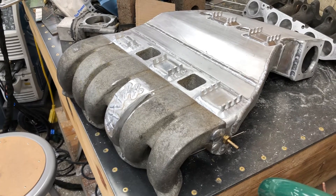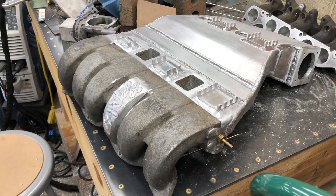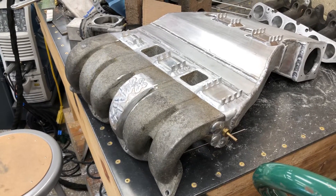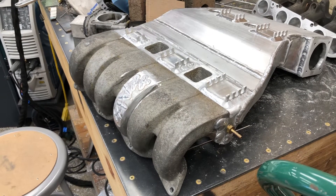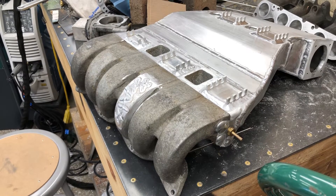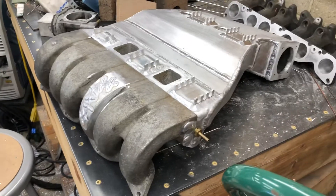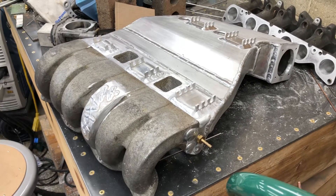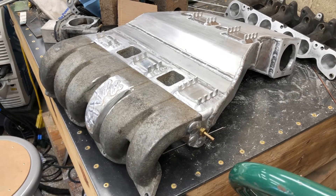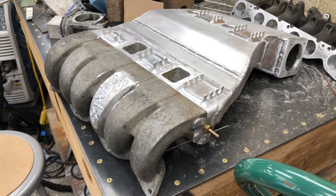This stirred up a little bit of controversy because a lot of people say you're going to lose torque. It is possible. But I looked the numbers up — it's 8 foot-pounds, stock versus stock, and the difference is a 4,200 RPM torque peak on the Mark III versus 3,200 RPM on the Mark IV. To me, that's something that can be made up with a camshaft, and you can delete the system.